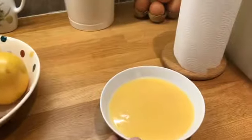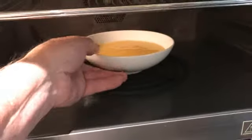So I'm going to put it in the microwave — here's the microwave. So here we go, right, put it in there like that.